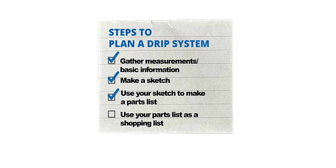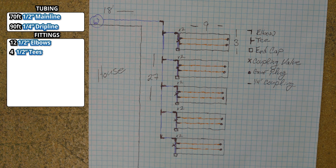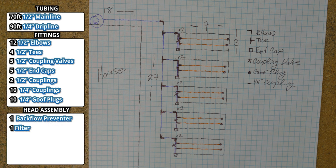Now let's take a look at what we've got. We have 70 feet of mainline, 90 feet of dripline, 12 half-inch elbows, four half-inch tees, five coupling valves, five half-inch end caps, two half-inch couplings just in case, ten quarter-inch couplings, and ten quarter-inch goof plugs to close off our quarter-inch drip line. For our head assembly — the parts that connect to the water source and then to the mainline tubing — I'm going to need a backflow preventer, a filter, a pressure regulator, and a hose-to-tubing adapter. Although it's completely optional, I'm also going to include a timer, as I'd like to automate the system.